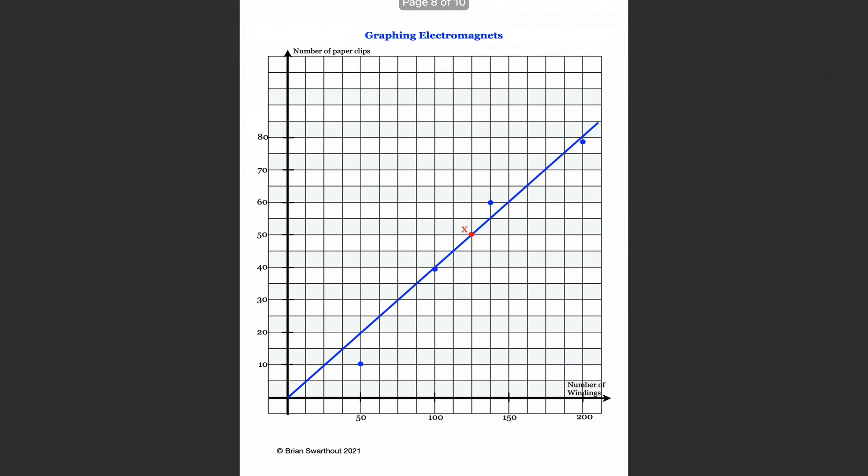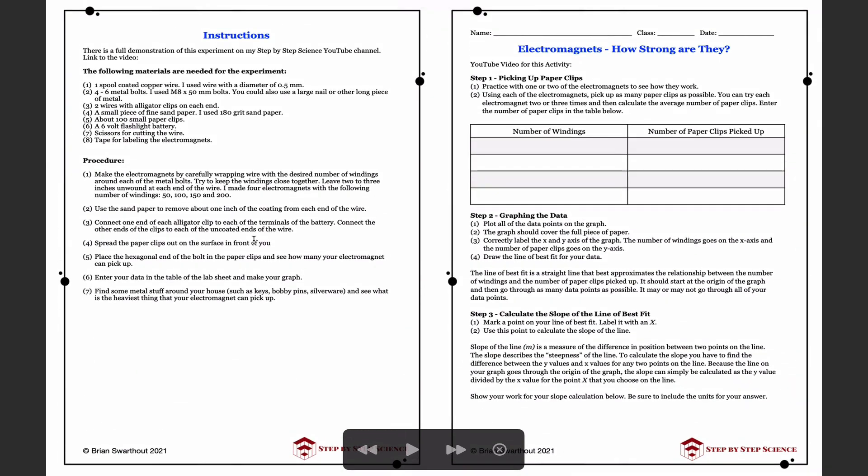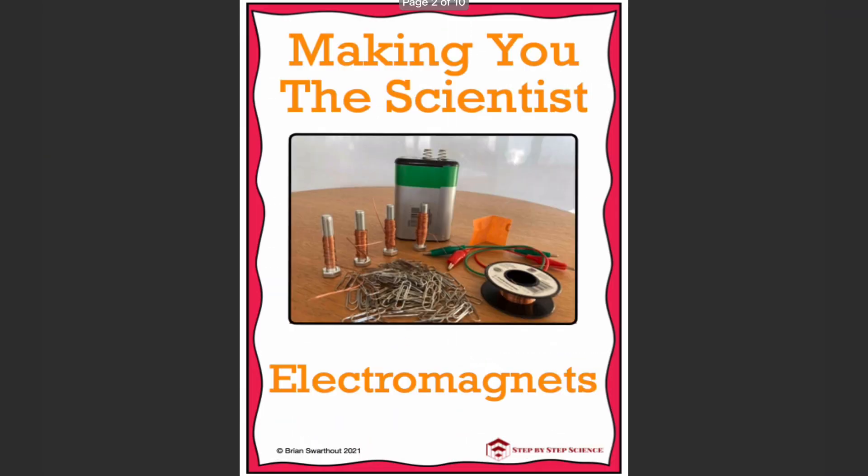We also provide a full set of example results. I hope you had a really good time building, testing, and analyzing your electromagnets. If you enjoyed the video, please do all of the following five things: subscribe to my channel Step-by-Step Science, click the notification bell so you don't miss anything, give me a thumbs up, leave me a comment, and don't forget that sharing is caring — share this video with all of your friends.